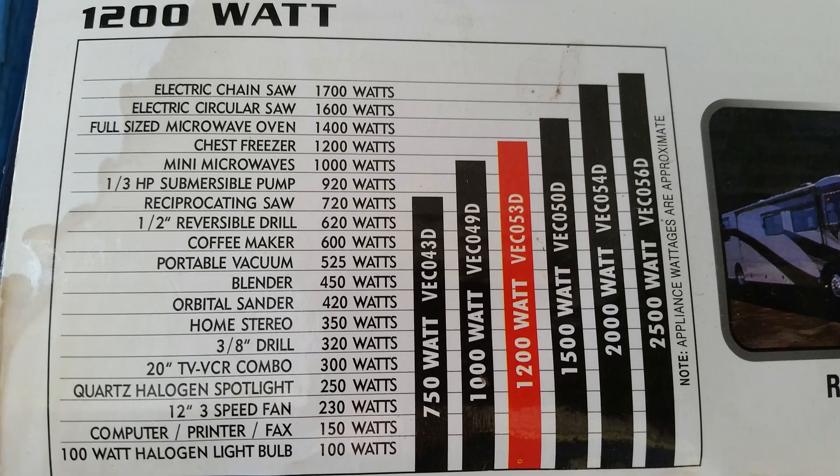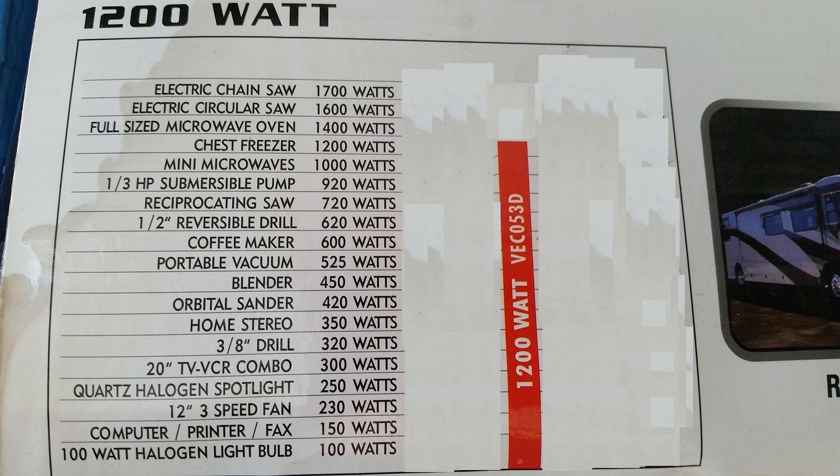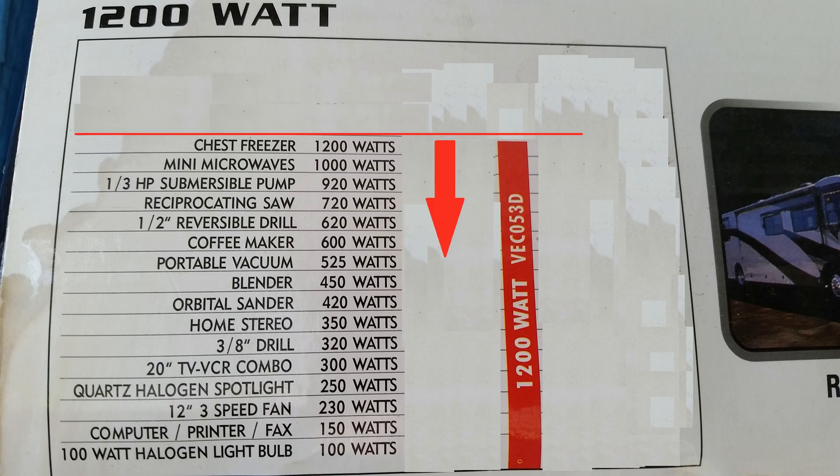Each inverter is designed with a maximum output in watts. You cannot draw more current from the inverter than it's rated for. So when selecting your inverter, you have to know in advance how many watts the item you're powering uses. There are tables out there like this one to help you make this decision. Here's how to read it: the inverter shown in this video is 1,200 watts. Draw a line straight across from the top of the bar, and generally speaking, everything under that bar can be powered by that inverter.